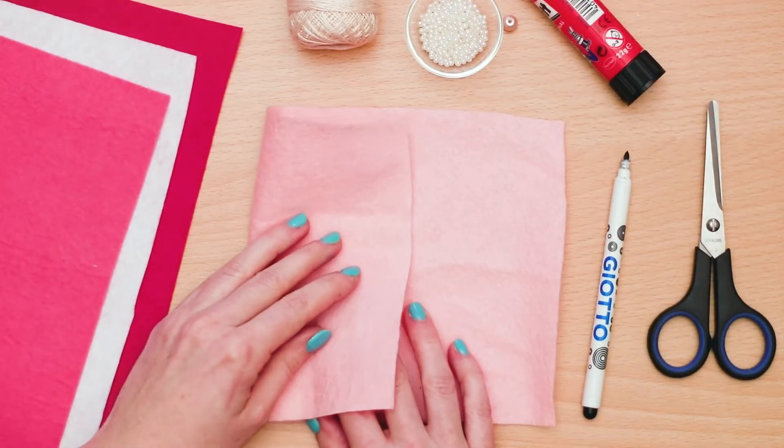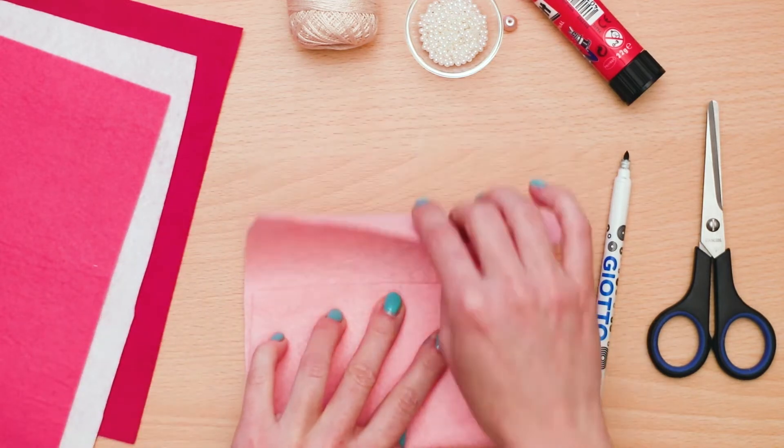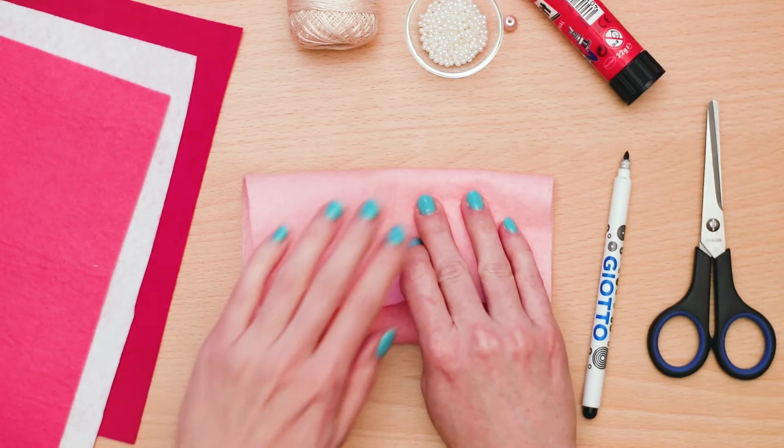Take the left side and fold it into the center. Next, fold the right side on top of the piece you just folded.